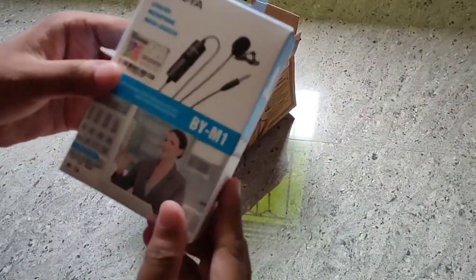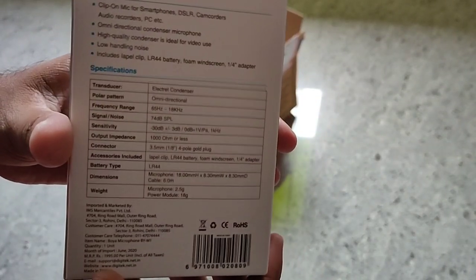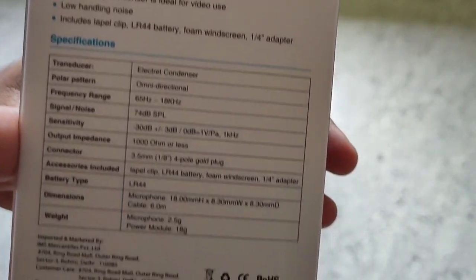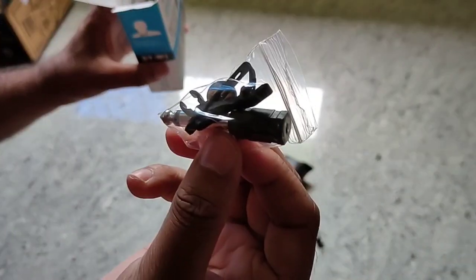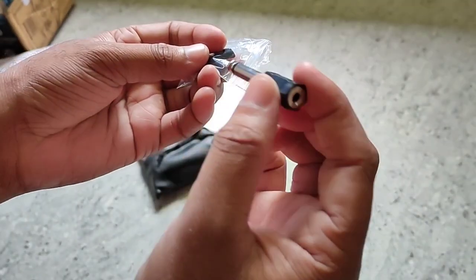We can see the box. All of these things are the mic — we can use the phone and also the camera. We can open this box; we can see the pouch, the packet, the battery, the clip, the box, and the pin.